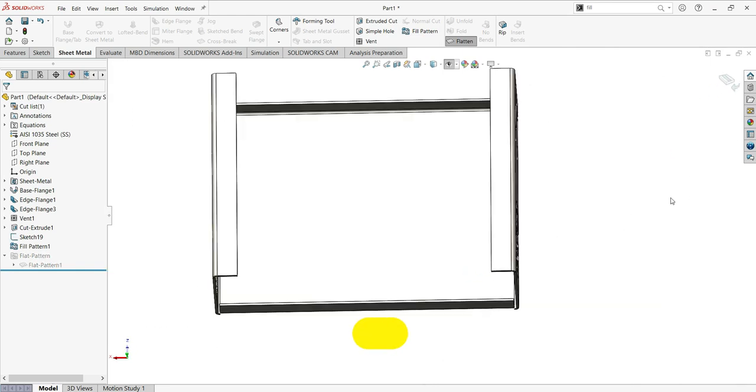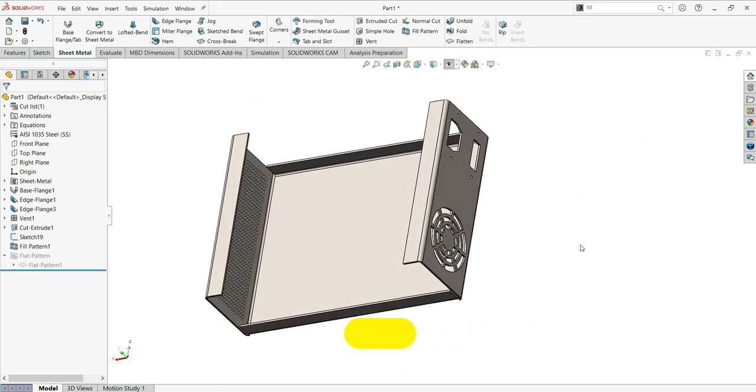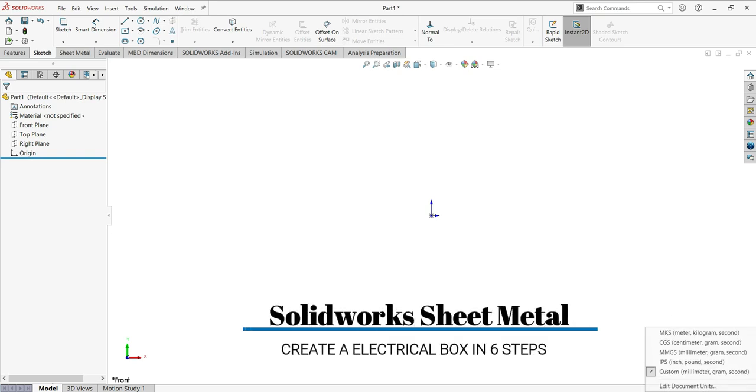We'll start with the first step, which is to sketch a profile. For this part we'll use the sync open profile. We'll start by choosing the metric system — in this case MMGS, just come here and choose MMGS.